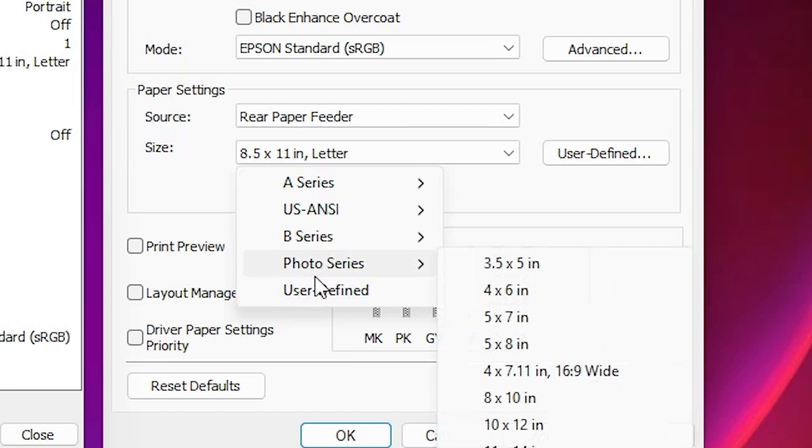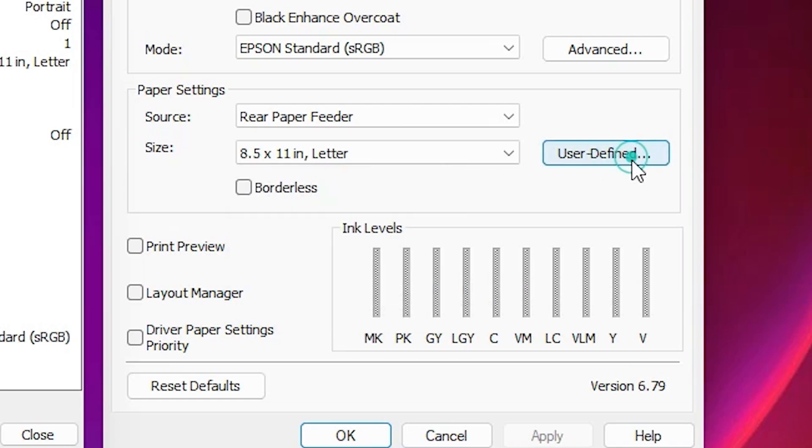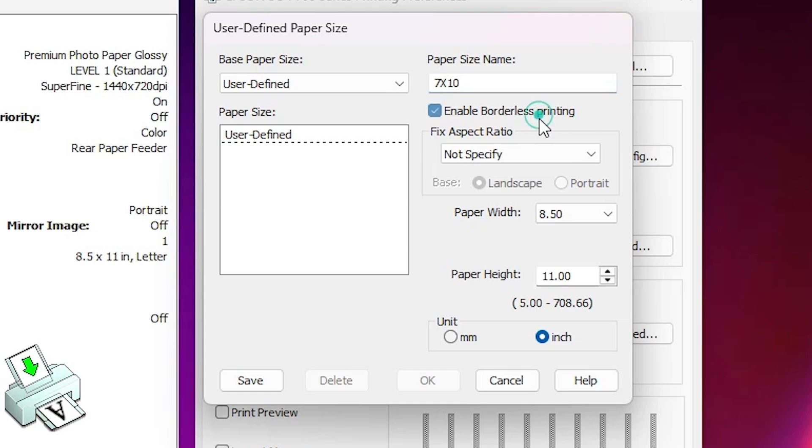You can select any option or choose User Defined for a custom paper size. Click on User Defined and here we find the user defined options. First, change the name — you can choose any name. For example, I'll name my paper size 'Seven by Ten'.